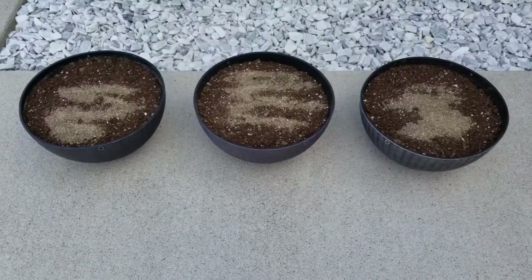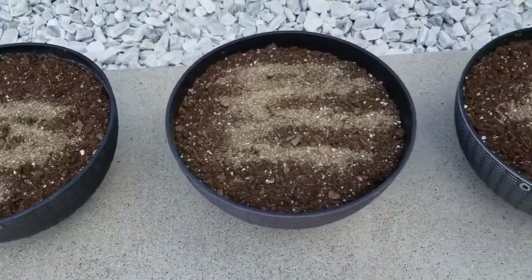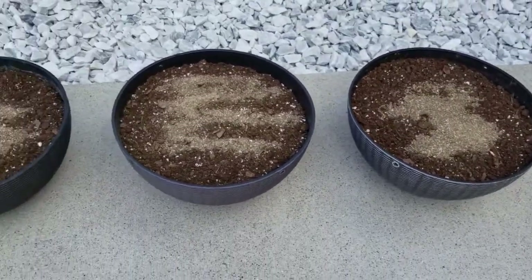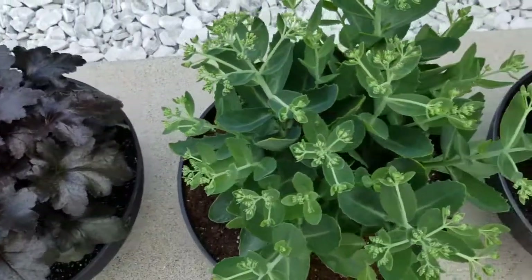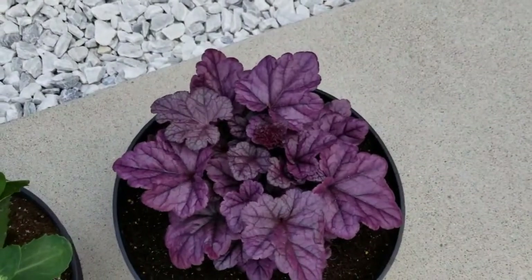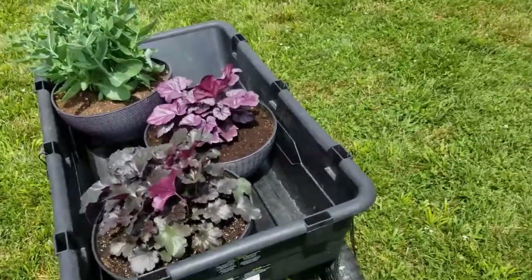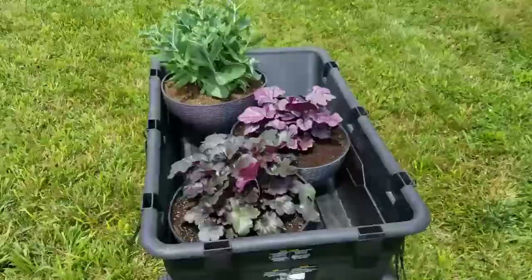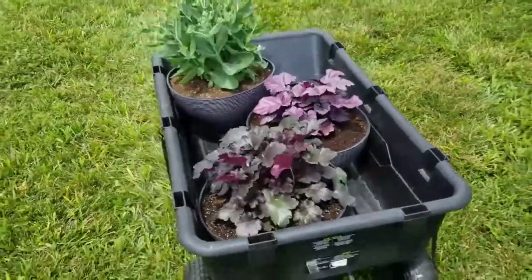So I have three hanging baskets here filled with a container mix or potting mix — this one is the Miracle-Gro potting mix. And I have some granular fertilizer from Espoma. All three are planted up and I think they turned out so good. I'm going to get these around to the back and get them hung up. I have them loaded up in my Groundworks cart, which makes it so much easier to get them around back, with the little hangers hanging on the sides.